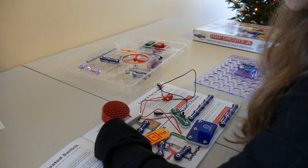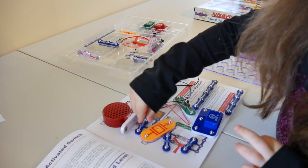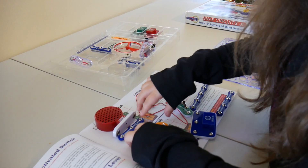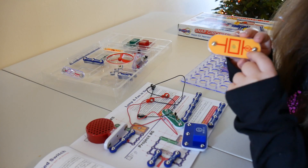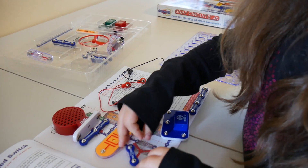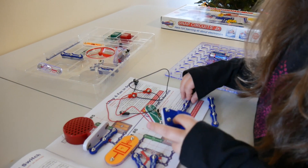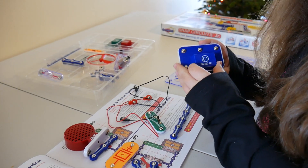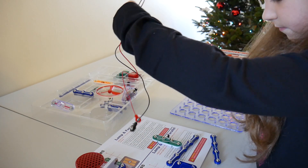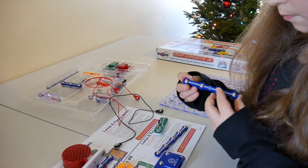These are the components that we are going to be using: the speaker, the Snap Wire Bar 3, the Whistle Chip, two of the two Snap Bars, one of the five Snap Bars, the Music IC U1 Chip, the Jumper Wires, the On and Off Switch, and the Four Wire Bar.